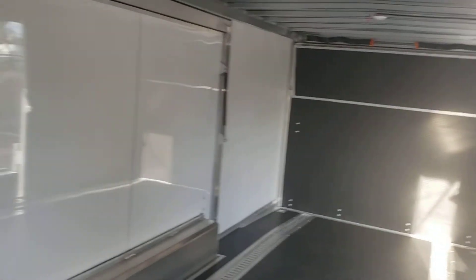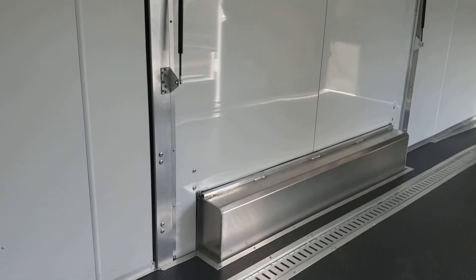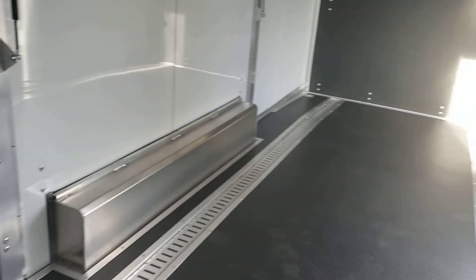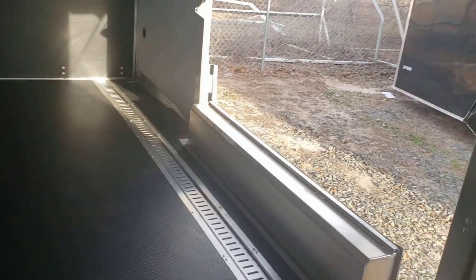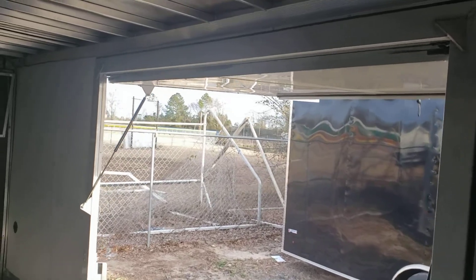There's also an escape door accessible from the interior when it's closed. Opening it makes it really easy to open your car door and get your car out, especially if you've got a low car.